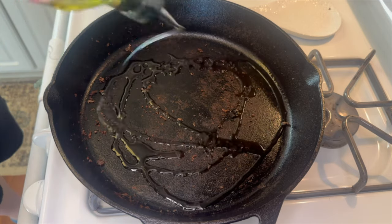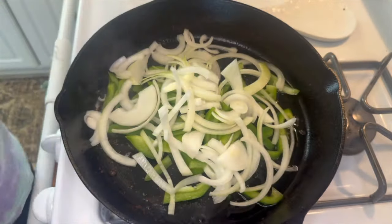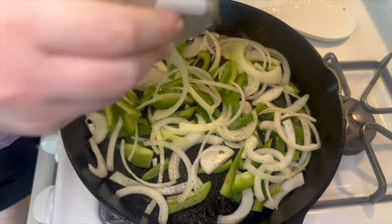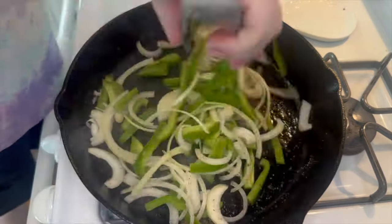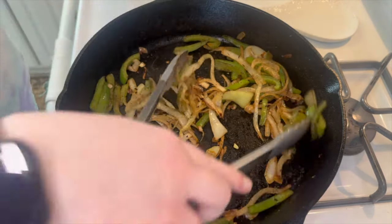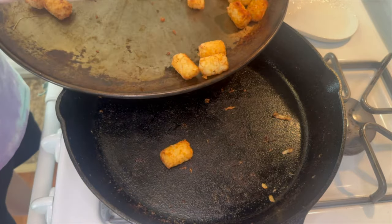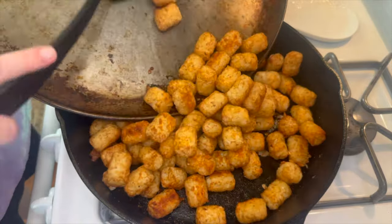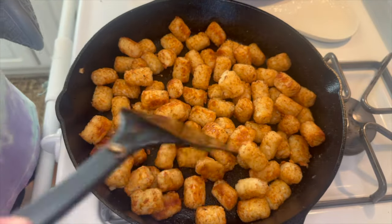Now that the steak is done, add it all to a bowl. Into the skillet add a little more avocado oil and cook the peppers and onions, lightly sprinkling them with a little salt, pepper, and garlic powder. After about ten minutes your peppers and onions should be tender — remove those to a bowl as well. Once the tater tots are done, add all of the tater tots into your empty cast iron skillet. An oven-safe skillet works too, or you can just use a baking tray.